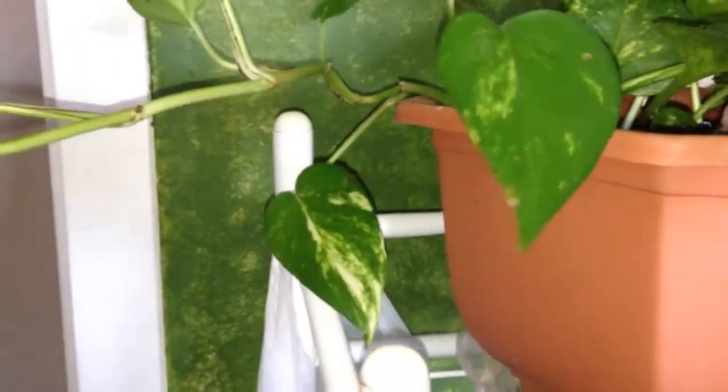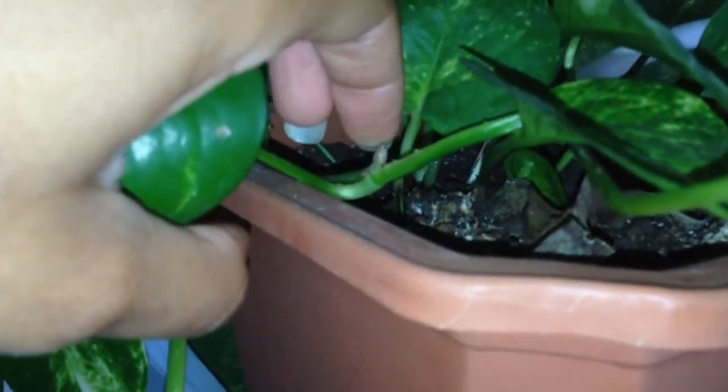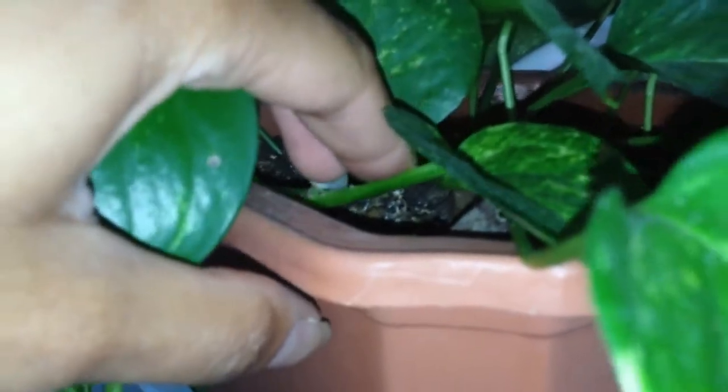This is a huge vine that is looking to wrap around something. I have to put that down — you see the little nub there getting ready to throw a root? So I have to affix that to the dirt, probably with a bobby pin or a paper clip. But that's doing well.